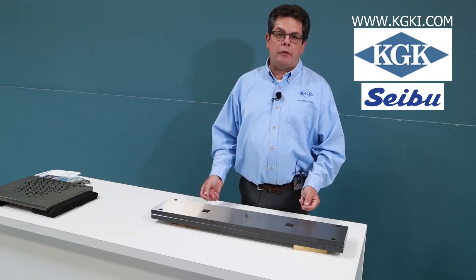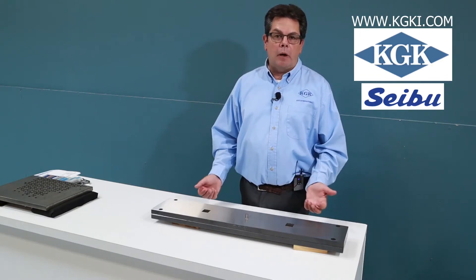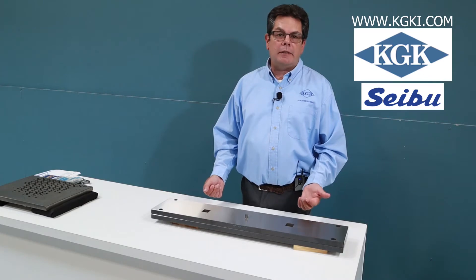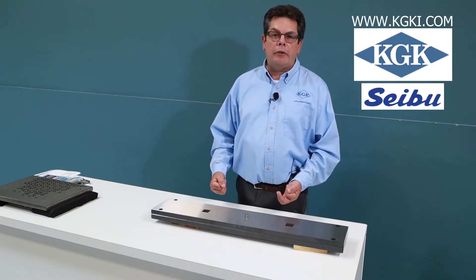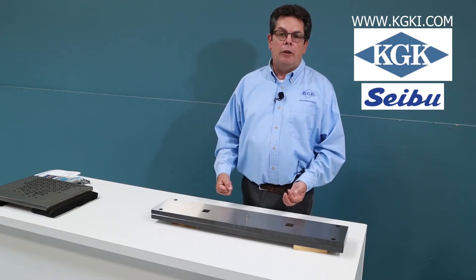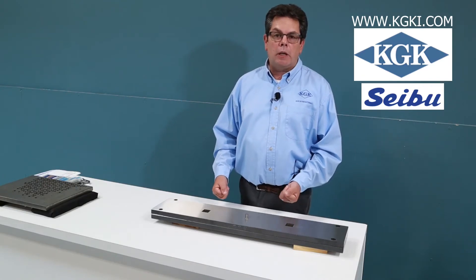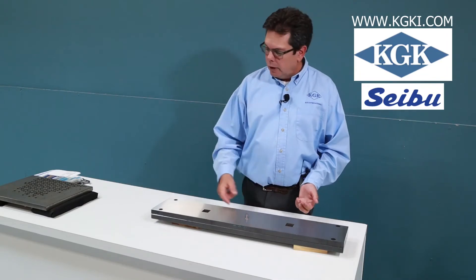These two plates were cut in the same machine but at different times. The plate is roughly 1 inch by 6 inches wide by 30 inches long. The hole centers are roughly 5 inches apart in the Y, 28 inch centers in the X. These holes were cut to within 20 millionths all the way around the plate.